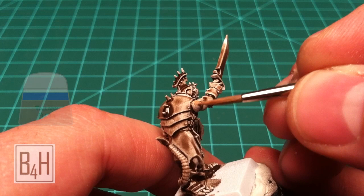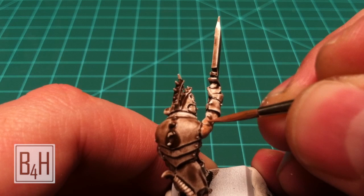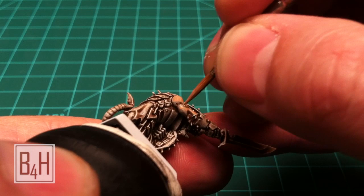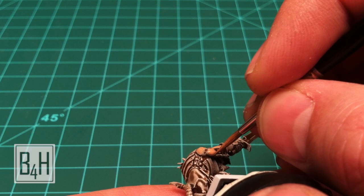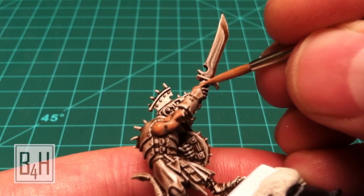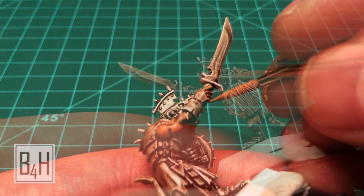Up next we're going to take some thinned down Talern Flesh and hit some of the open skin areas. Basically what we're going to be doing with a lot of the skin areas is looking at where all of the Kalthan Brown wash mix is lying and use that as a road map to figure out where the highlights should be. We're going to leave as much of the dark brown recesses as we can and try to cover the lighter areas showing through from the primer with Talern Flesh.